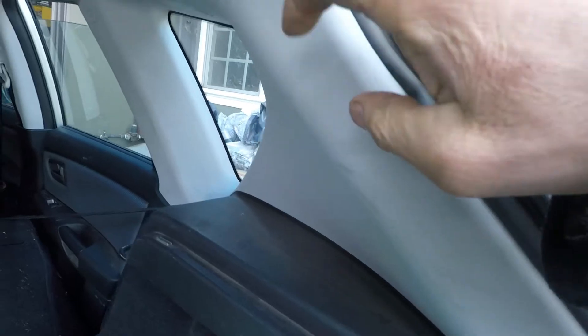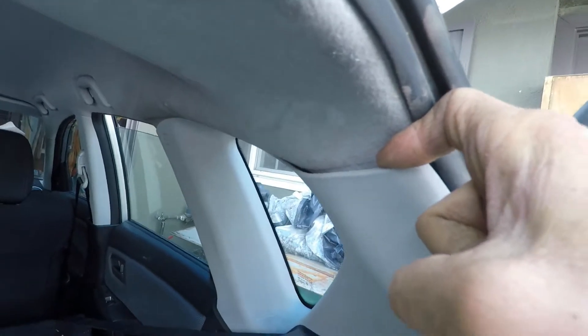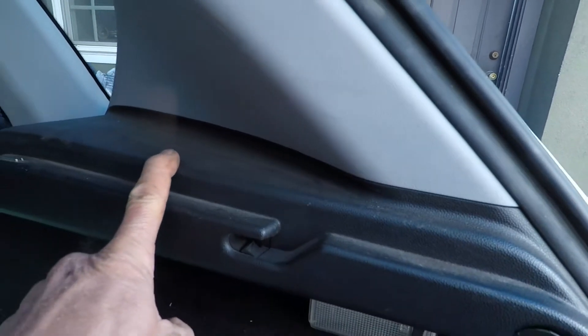We also have to take these side panels off because the headliner is tucked underneath. There are tabs down there — you just have to pull. There's a plastic fastener right here and you get a tool to pry that out.